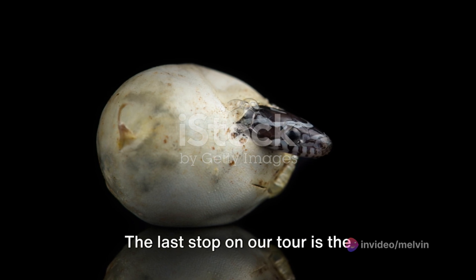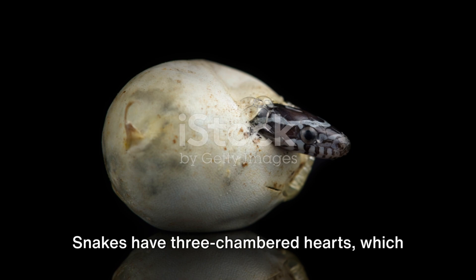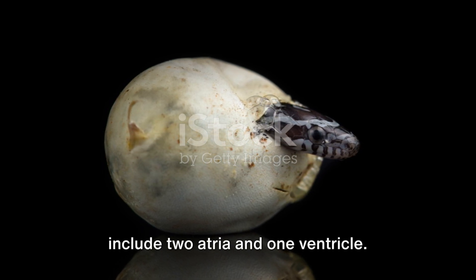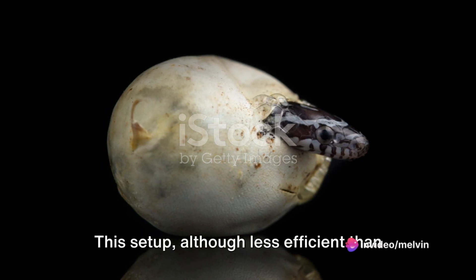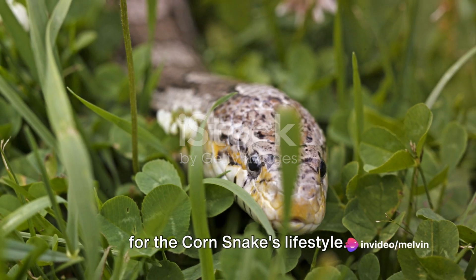The last stop on our tour is the circulatory system. Snakes have three-chambered hearts, which include two atria and one ventricle. This setup, although less efficient than our four-chambered hearts, works perfectly for the corn snake's lifestyle.